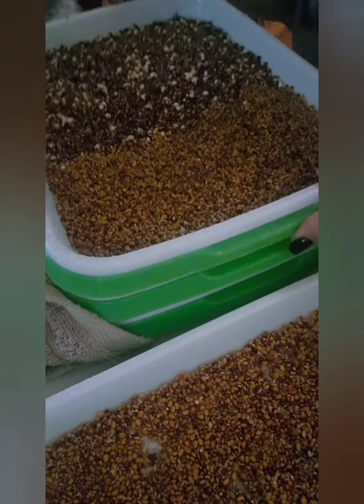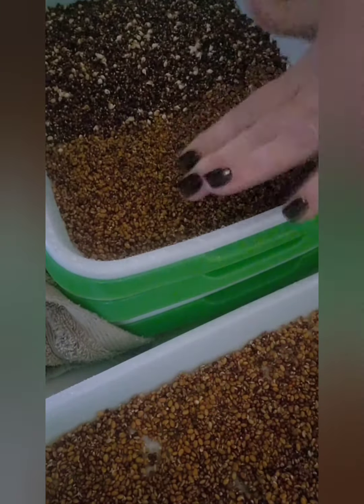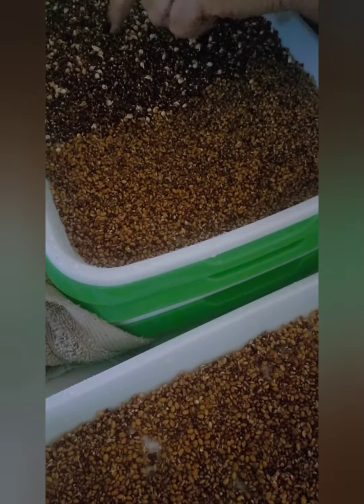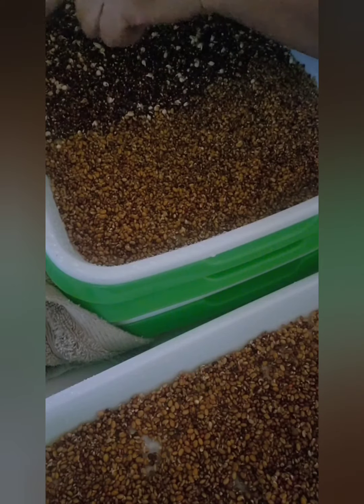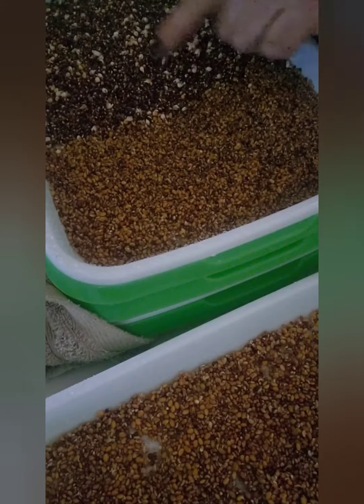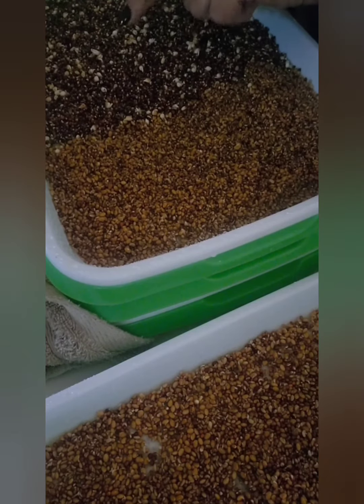This is a combination of what I had left over — the broccoli, clover, and alfalfa. And look at there, we've already got some sprouting! Look at that. That is just awesome. This is another mix.